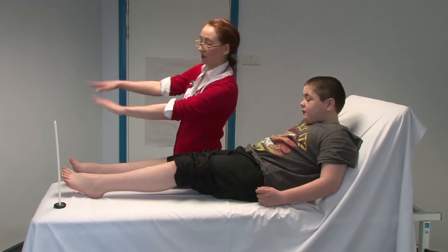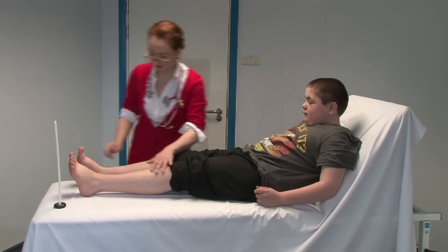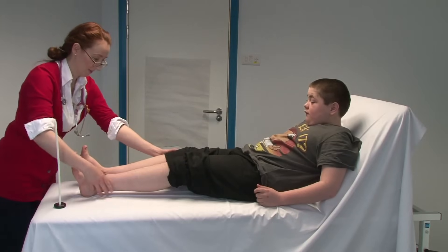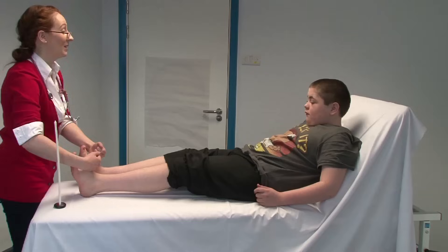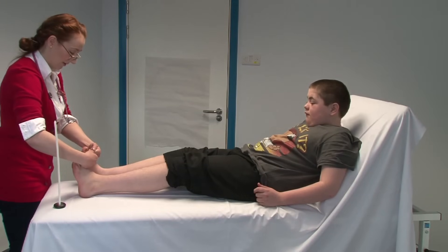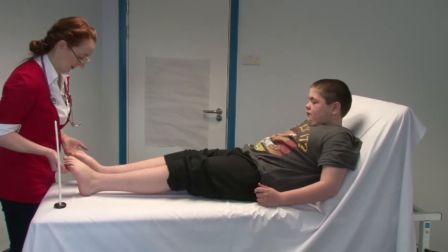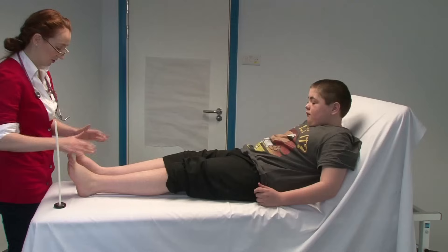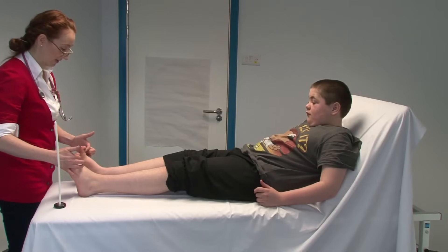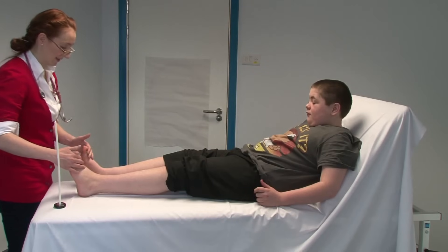If I could ask you to bring your feet up towards you, just bending at the ankles, keep them on the bed. Can you bring them up any more? Just relax your knees and bring your feet up as much as you can — and don't let me push them down. That's really good. And then point your toes downwards. Now just with your big toes, can you bring them up towards you like you did with your feet? Very good, and don't let me push them down. That's excellent, well done.